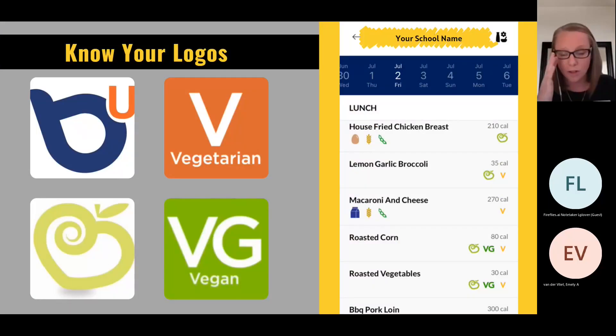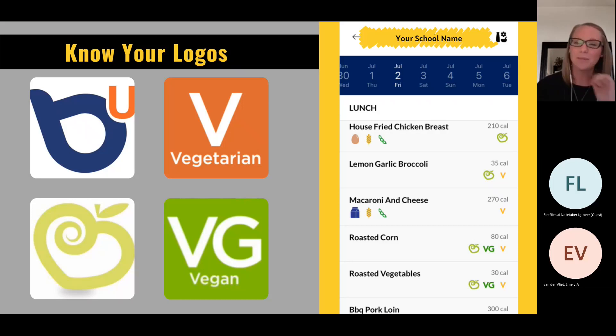One resource available to you at all the universities I cover is the Bite app — Bite U by Sodexo. It has the dining menu on it, which can be really helpful for seeing options before you go. If you're not familiar with it, I highly recommend downloading it. The heart logo means 'mindful,' indicating a healthy choice based on calories and lower saturated fat. The orange V is vegetarian, and the green VG is vegan. I remember it because vegans go a little extra — so they're extra green.